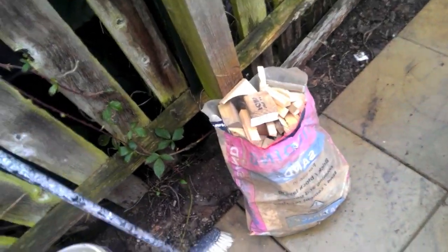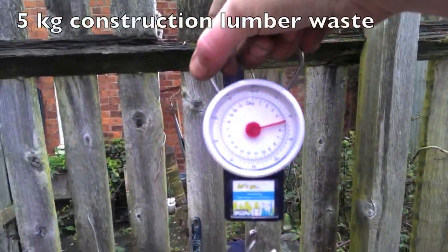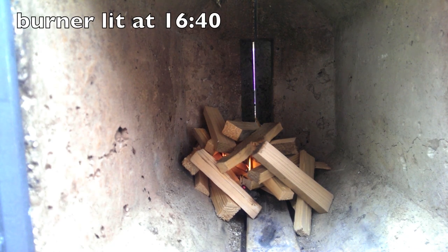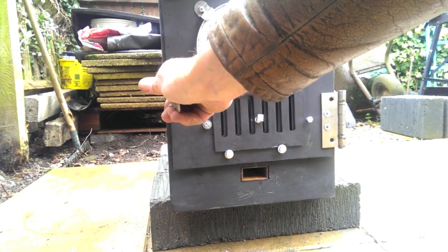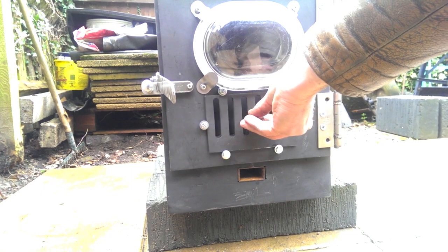I used waste construction lumber again, and this time I weighed my starting and finishing materials to work out how much fuel I burnt. I started with a small fire towards the back of the burn chamber so the heat riser would get heated up quickly. That first load was three kilograms.